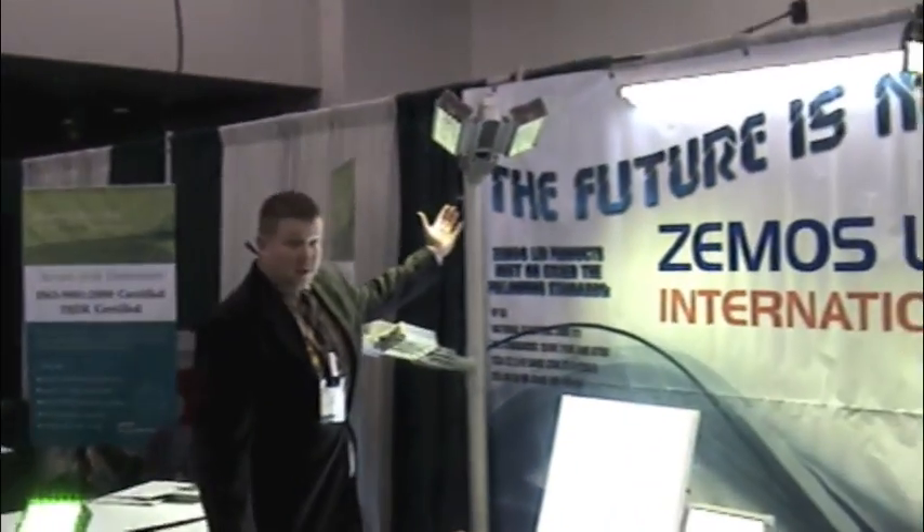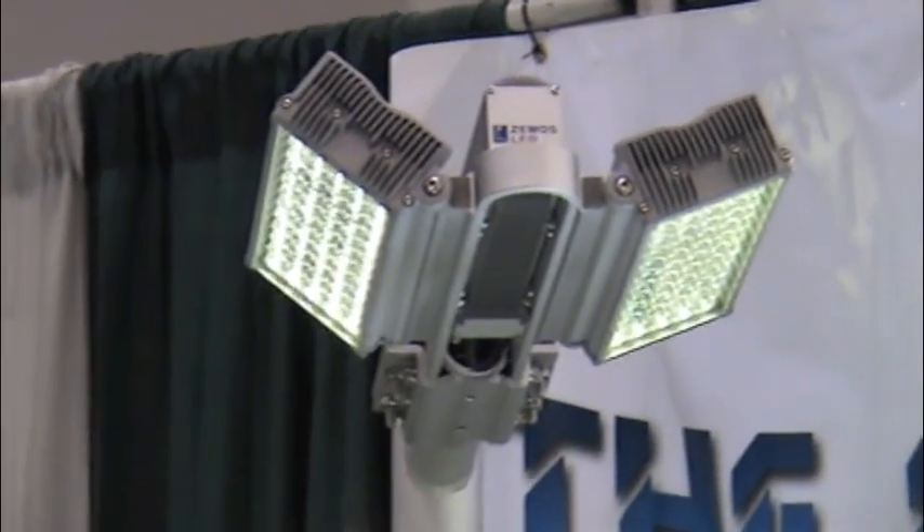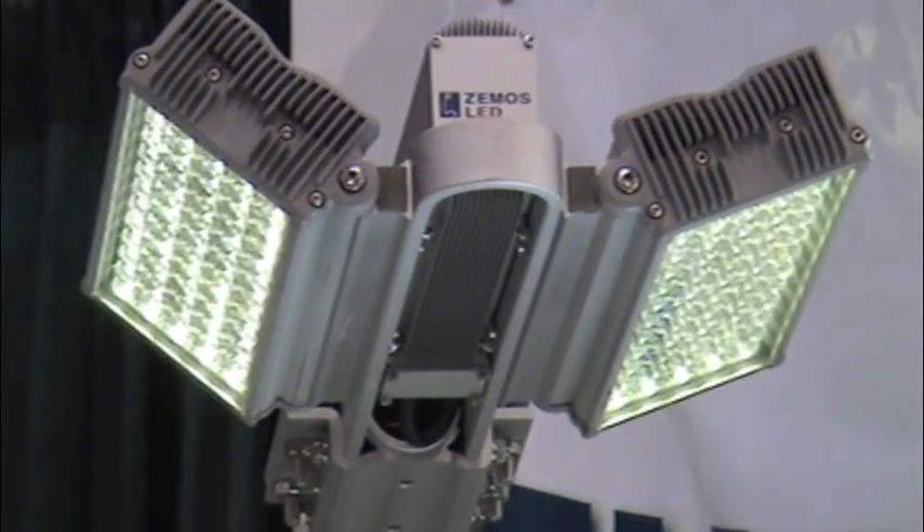Our other lights — this is a 120 watt street light. This replaces up to a 400 watt high pressure sodium. Guaranteed 80,000 hours as well.